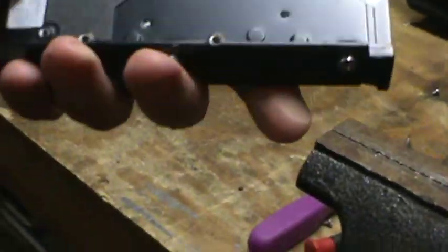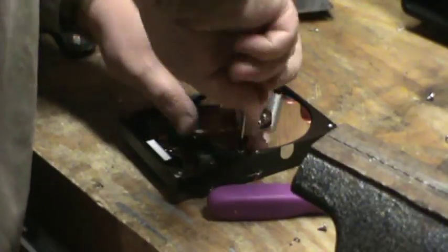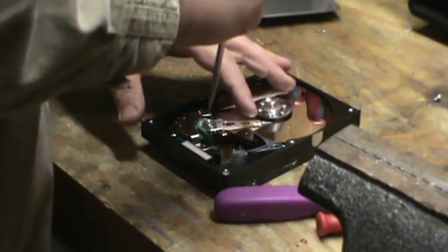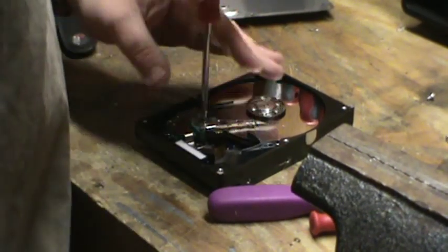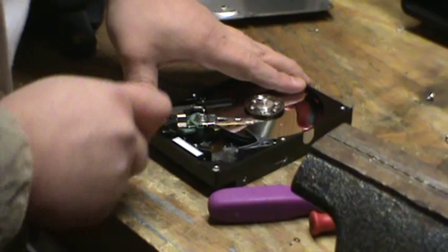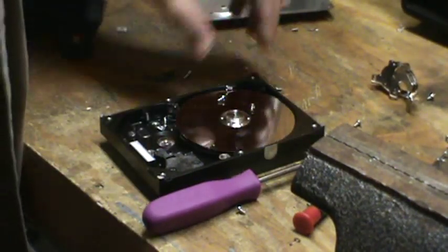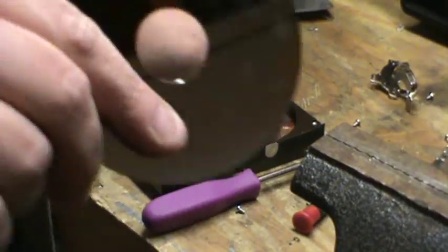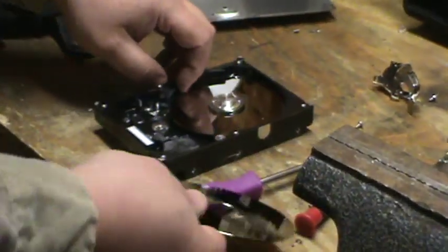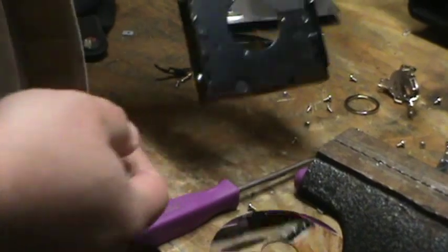There are other bits and pieces in here — behind here there's some gold plating. So let's rip it apart. These are aluminum platters. Very few of these are actually glass plated with platinum. This one I'm pretty comfortable to say it's aluminum.